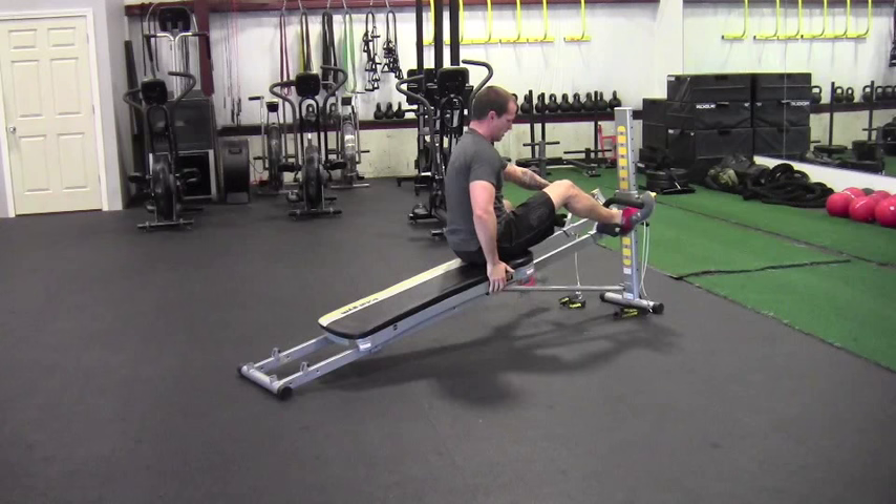Again, 10 reps of each. If you don't want to reattach the accessories every time, taking them off gives you a much quicker transition. Keep that rest as short as possible between movements.